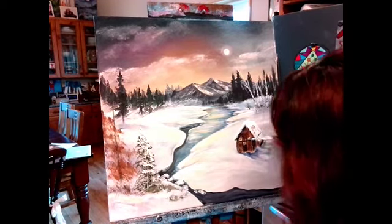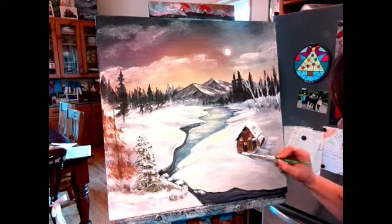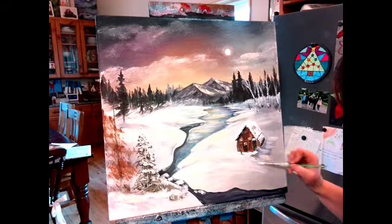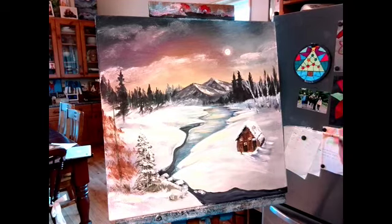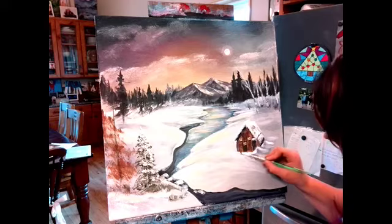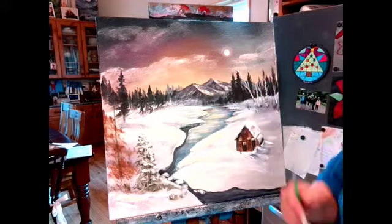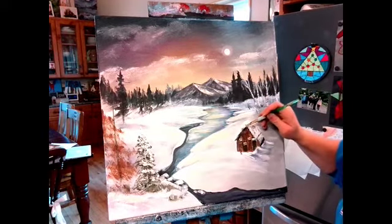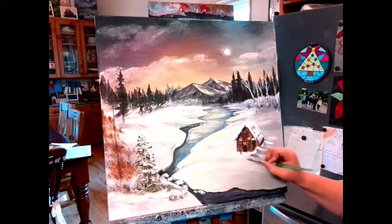I didn't work the snow around the bottom — that's the last thing I need to do. With a dry brush and lots of white paint, I'm going to make those drifts come up into the cabin and then pull those down. You don't want to outline the cabin in white or in a shadow or black — you kind of work in different colors and then it looks a bit better. If you don't like how it's catching on the canvas, get some water, dry it off, and go back in to soften it.